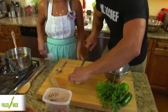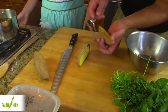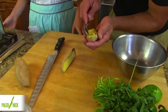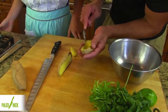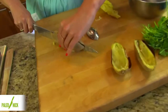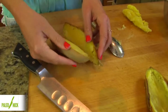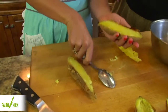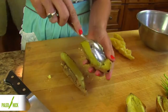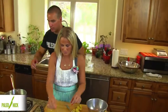We're going to cut — I'll do one here — we'll cut this in half. And then I'm going to kind of scoop out the center, leaving a little bit of this flesh around the outside. And then I'm going to scoop it out. Those are looking good.